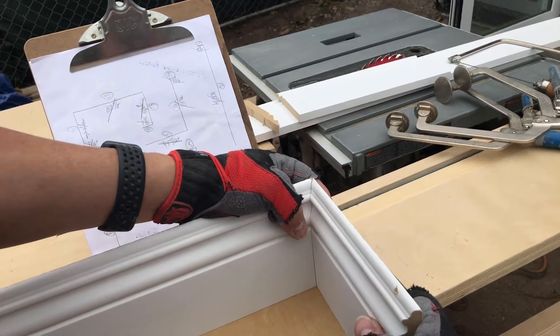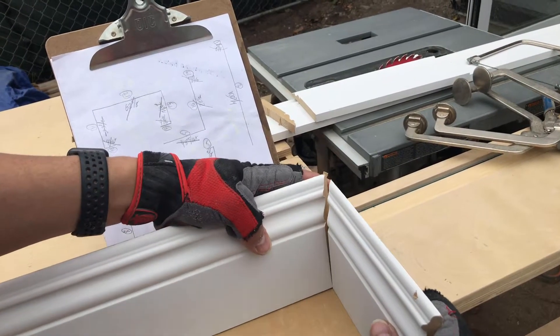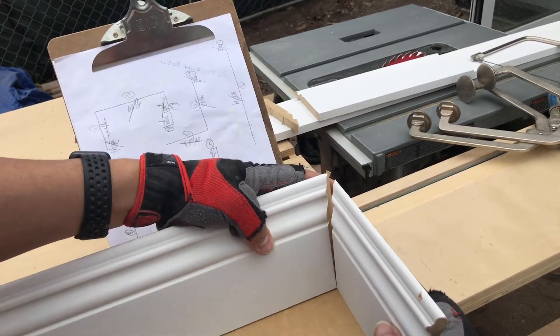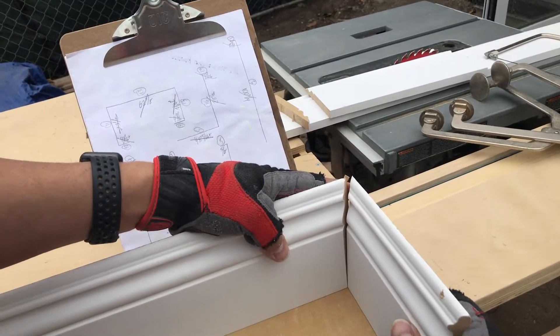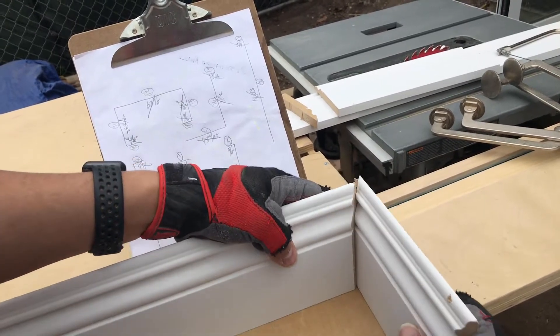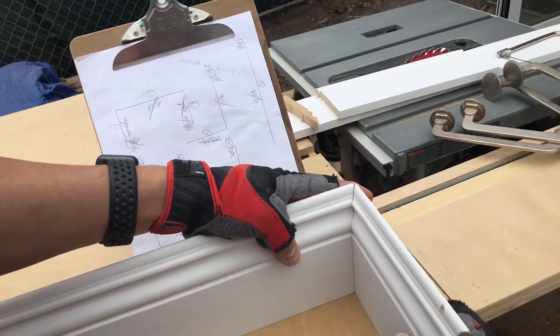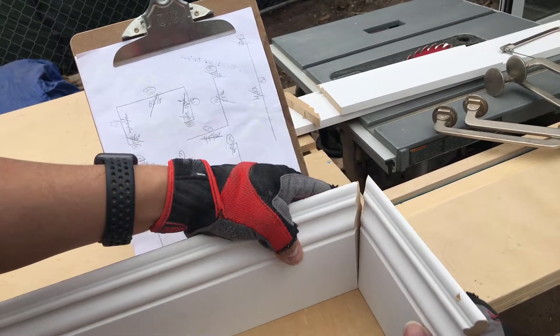But if the wall does something like this — it leans back — then we have a problem. If this wall leans back a little bit, we have a problem. If it leans forward, we have a problem. So in reality, real life is all the time doing this.